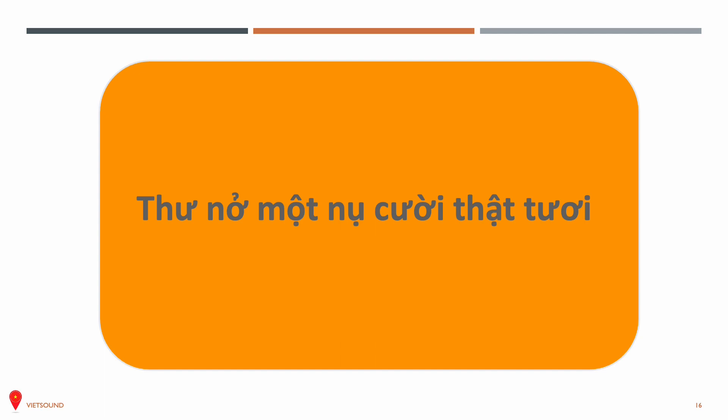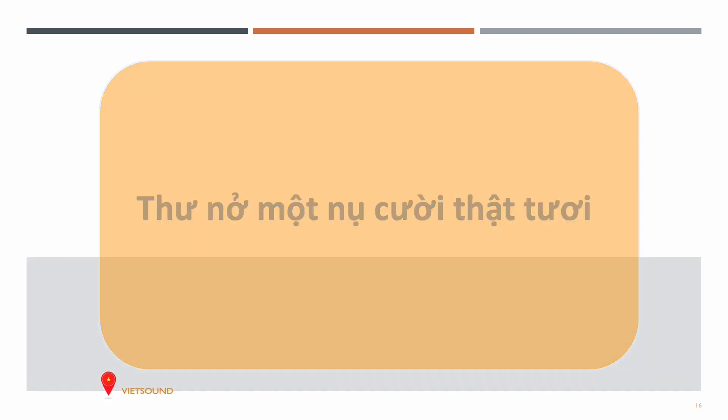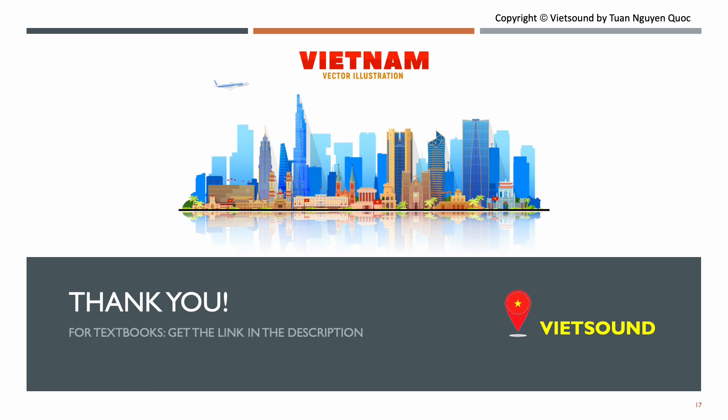Now let's say it a little bit faster: Thư nở một nụ cười thật tươi. And a little bit faster: Thư nở một nụ cười thật tươi.